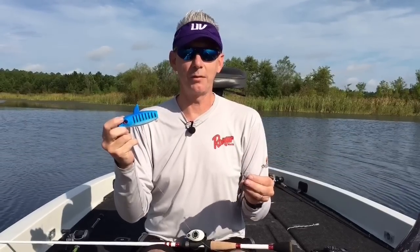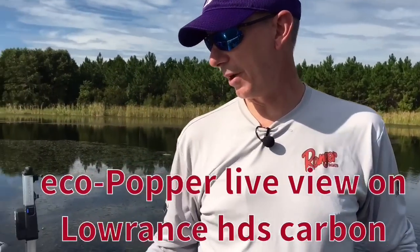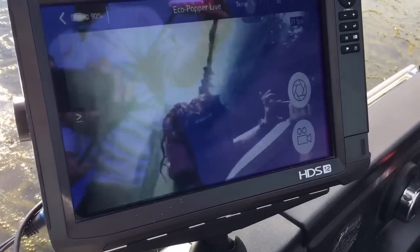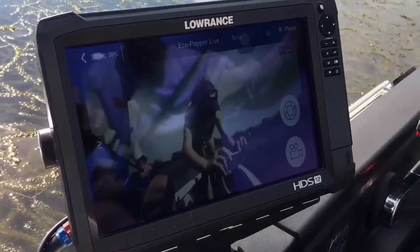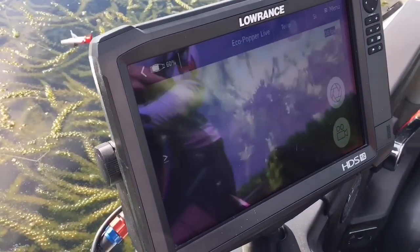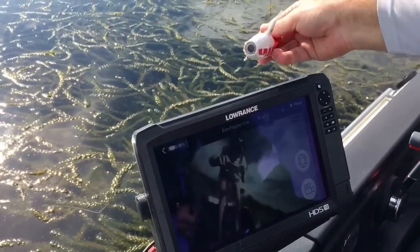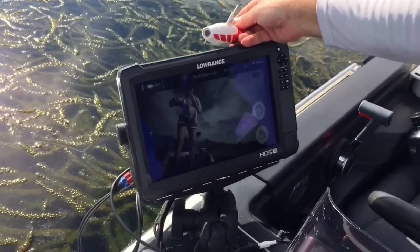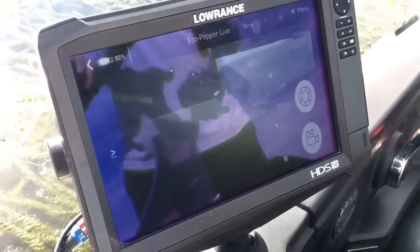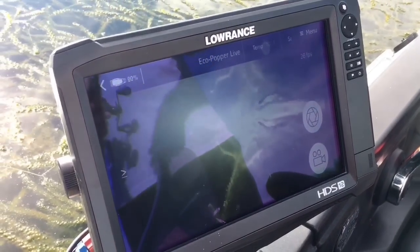We've got everything on and powered up. You can look down here and see that we can now watch it on our unit — it'll show whatever we're looking at. I'll just drop it in the water here to get you a little video footage of some vegetation down there. No matter what you're doing or what you're looking at, you'll be able to see it on your big screen while you're fishing. We've got live video streaming across our Lowrance HDS 12 Carbon unit.